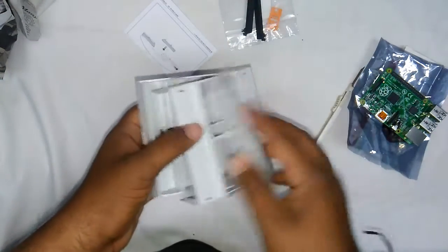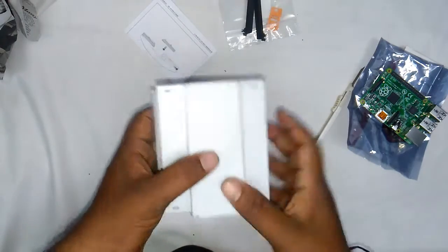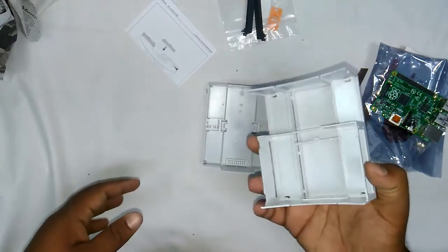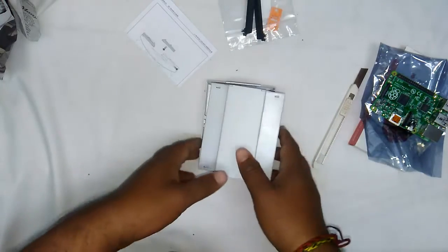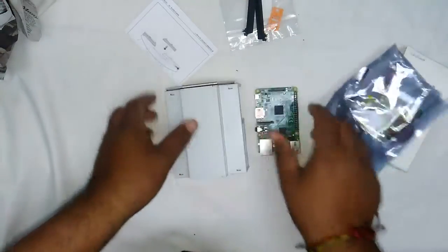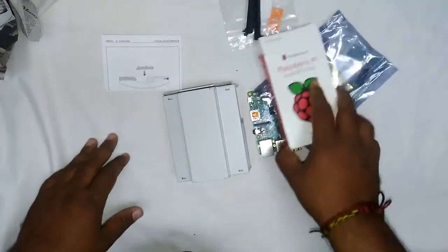So this is the case itself, guys, and I will be coming with a review around it. We will see how to fit the Raspberry Pi with other circuitry inside this particular case. That's all for today — thank you guys, thanks for watching, see you next week!